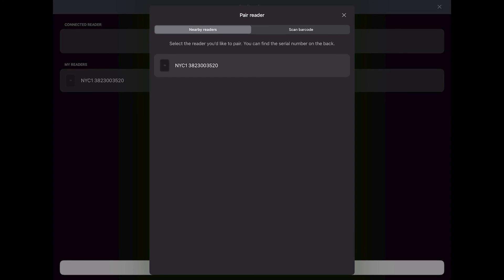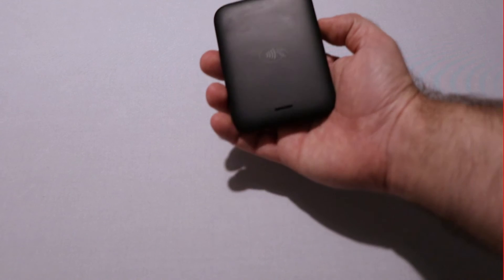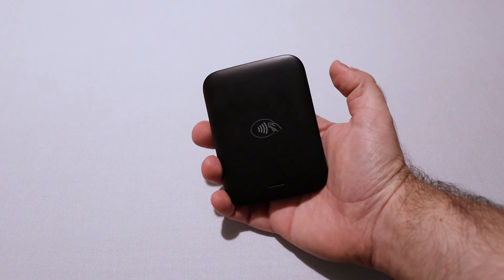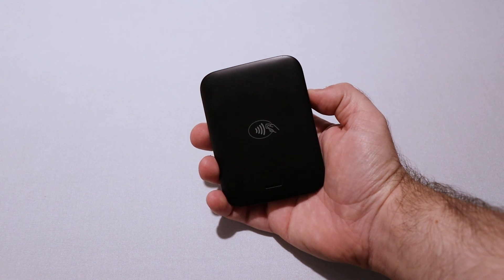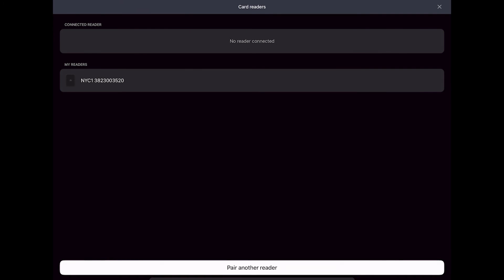Your iPad's Bluetooth will pick up any nearby devices and list them as options to connect to the POS. Select the MobileTap, which should be listed as NYC1. Your POS will then prompt you to pair the MobileTap. You'll notice four blue dots will appear on your device, indicating it's ready to be paired. Following the on-screen prompt, press the button on the side of the MobileTap twice. If successful, your POS will notify you that your MobileTap is connected. Tap Done to complete the process.